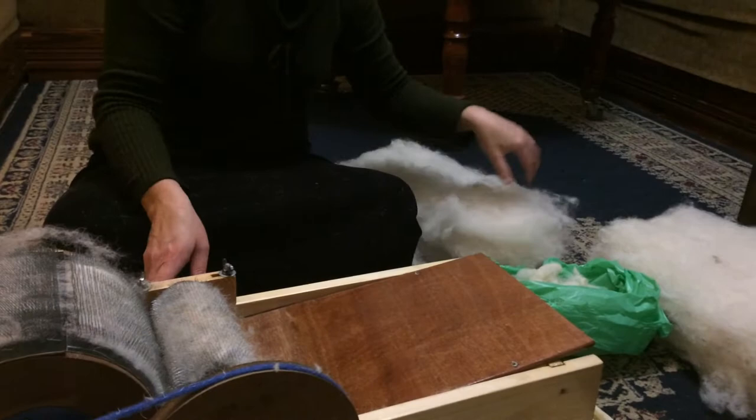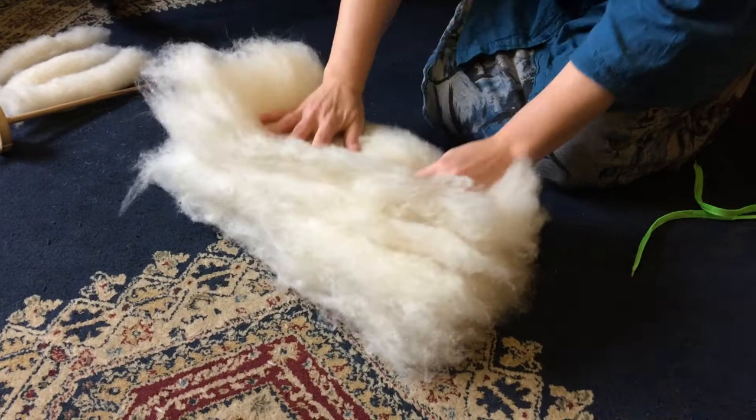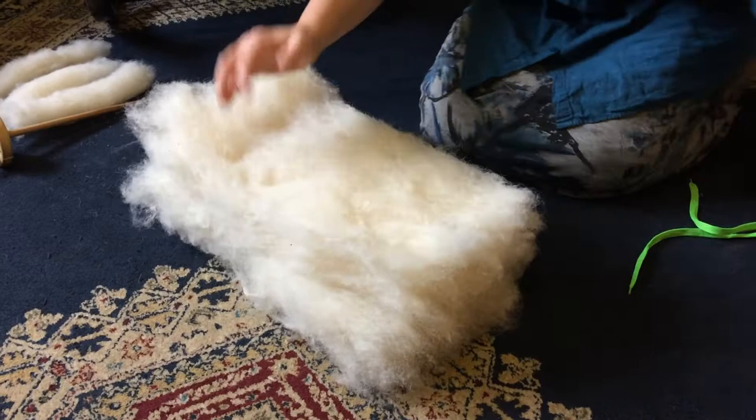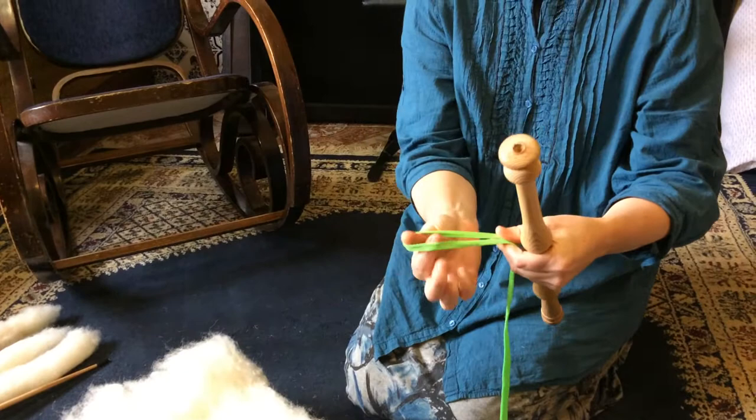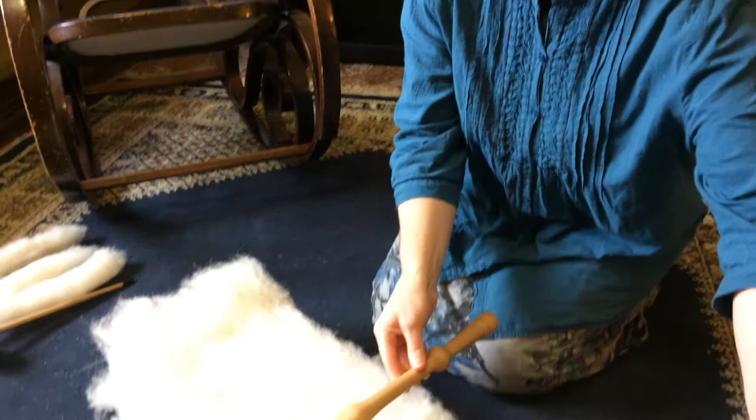To spin, you can use handfuls of wool or you can load these bats — as many as you like at a time — keeping in mind that any extra weight is significant when you're lifting it frequently in repetitive motion. You can load these bats onto a distaff. A distaff is simply a stick of some sort to hold the wool while you spin. This is a simple hand distaff. I like it because it's very portable — I can take it when I go visiting, spin away from home easily, and it fits into my handbag.